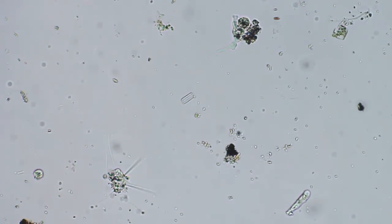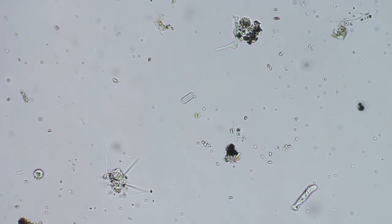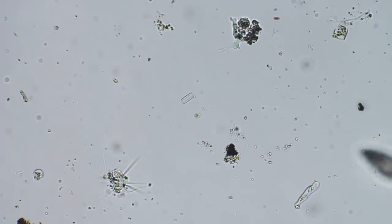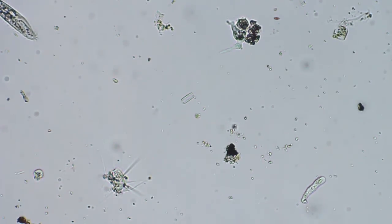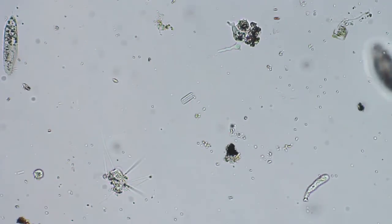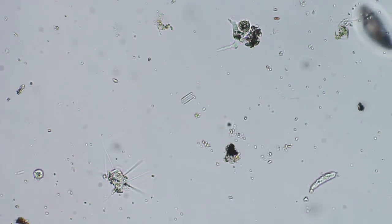There's that other amoeba up there at the top. Let's take a break here. Thank you.